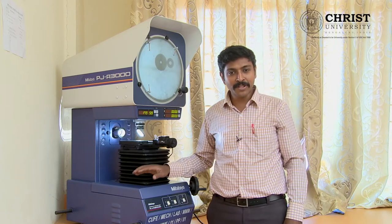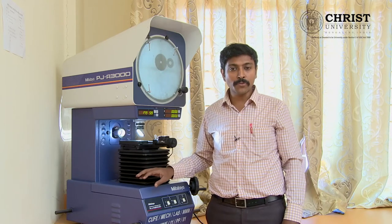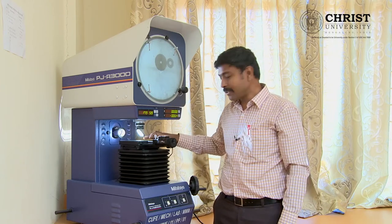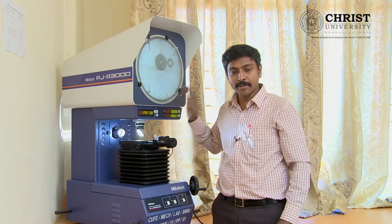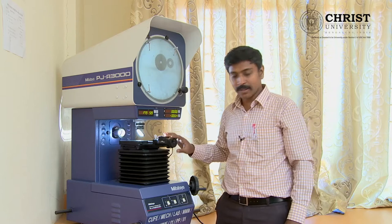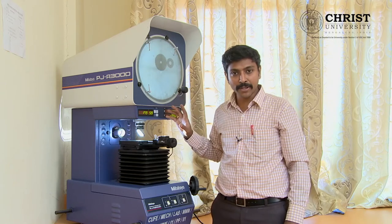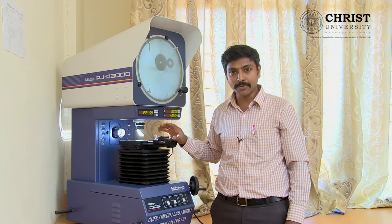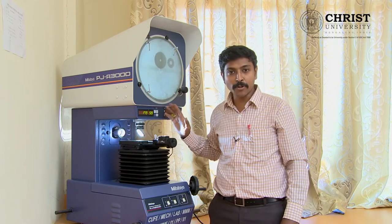In the first half of the video, we have seen about how the equipment is functioning — the functional view of your profile projector, the features of each button, and the magnification ratio of 10x. In the second half, we are going to see the method of measuring small miniature equipment on this profile projector.